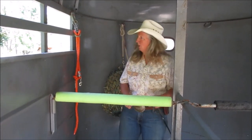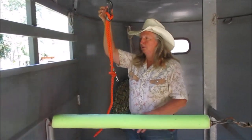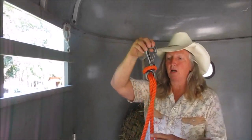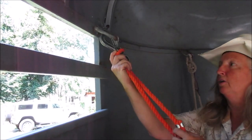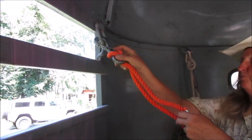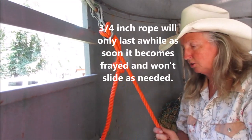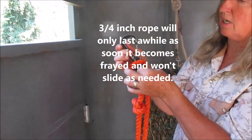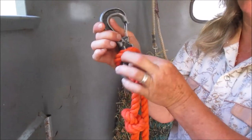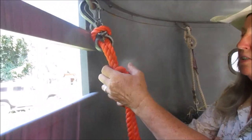Once the horse is in the trailer, I like to use this clip — the clip from Smart Tie. There's also a blocker tie ring; I've used both. You have to have a half-inch or three-quarter-inch rope to fit in here so it slides. You can adjust the torque right here — tighten it up if you have a horse that can really pull, or loosen it for a younger or more sensitive horse.